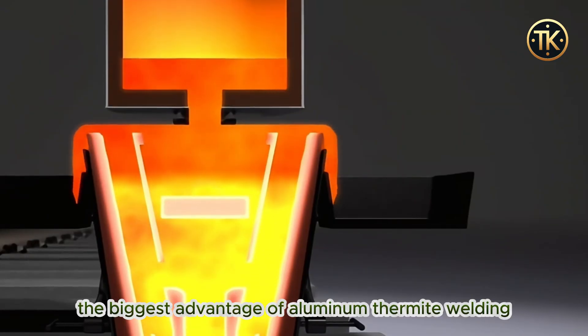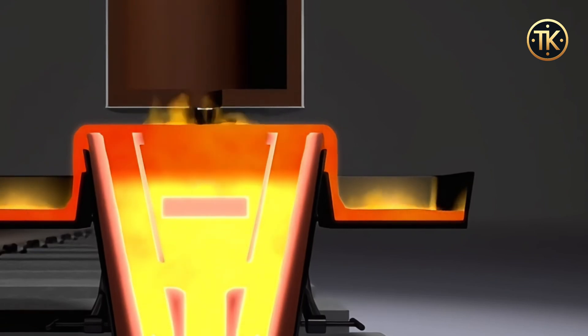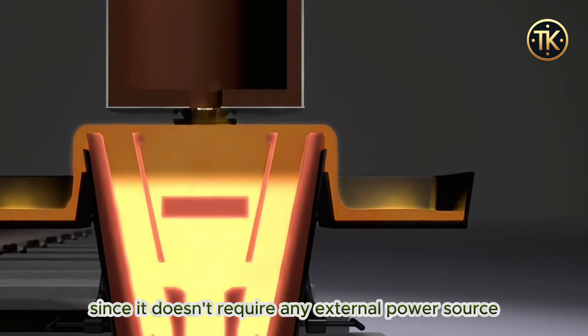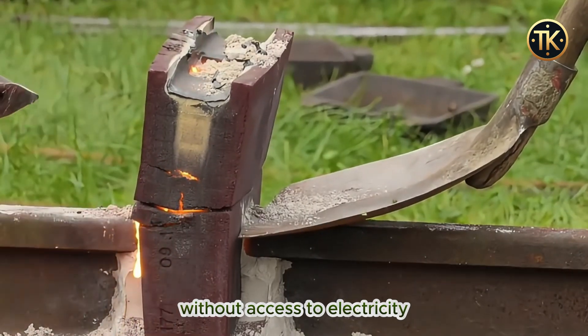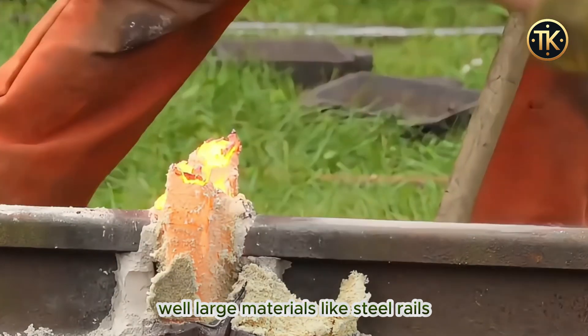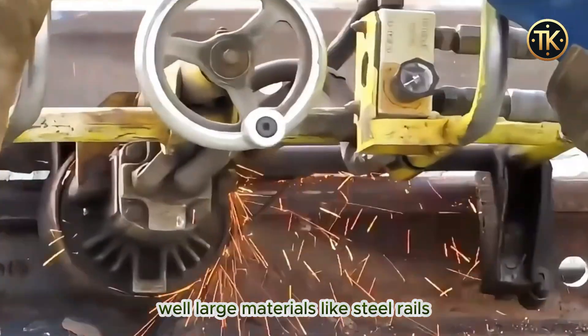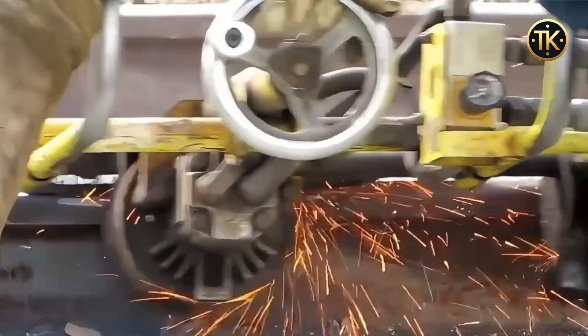The biggest advantage of aluminum thermite welding is its flexibility and efficiency. Since it doesn't require any external power source, it's particularly useful in remote areas without access to electricity. This is why it's commonly used to weld large materials like steel rails, copper, iron, and even cast iron.